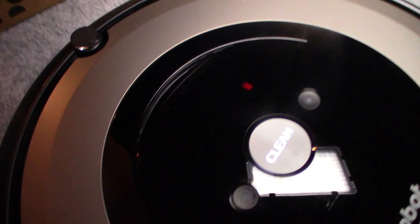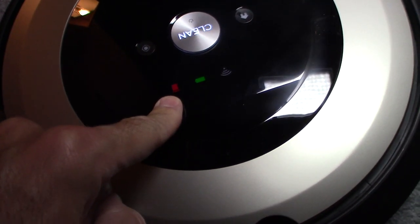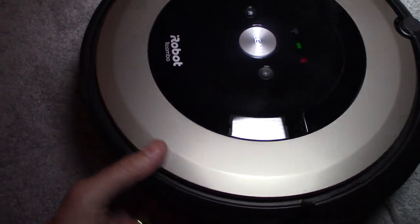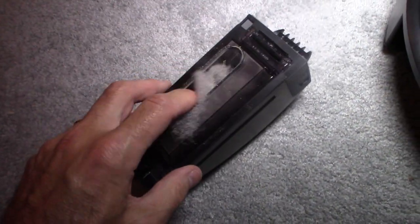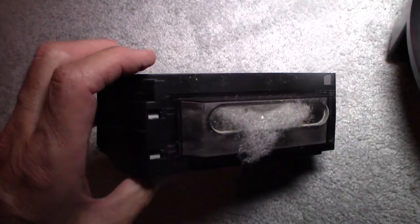One thing about this vacuum you have to understand: it does get full quickly. You can see that red trash can icon right there — that means it is full and you have to shut it off and empty it out, or it just clogs up and doesn't do the right job. You have to open it up and empty it out, sometimes a couple of times. It doesn't notify you either, so you've got to keep your eye on that red indicator.